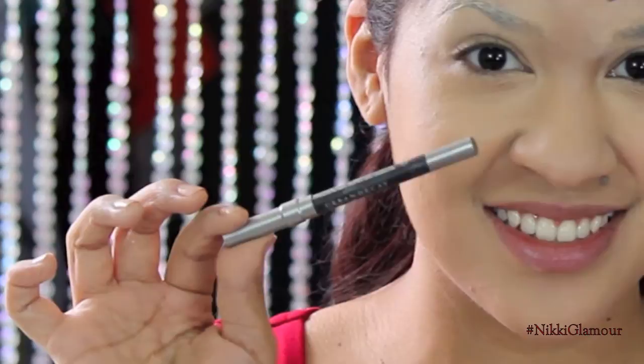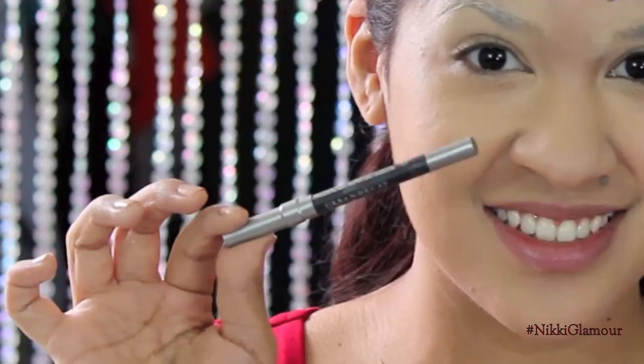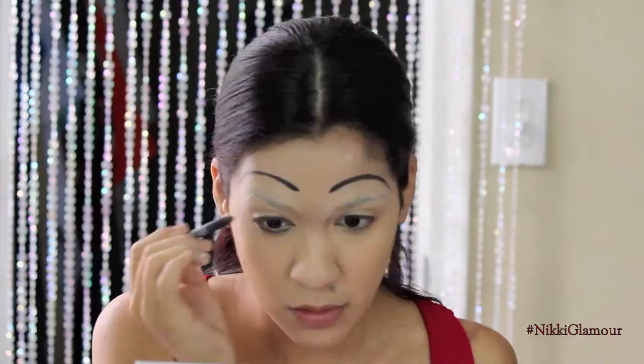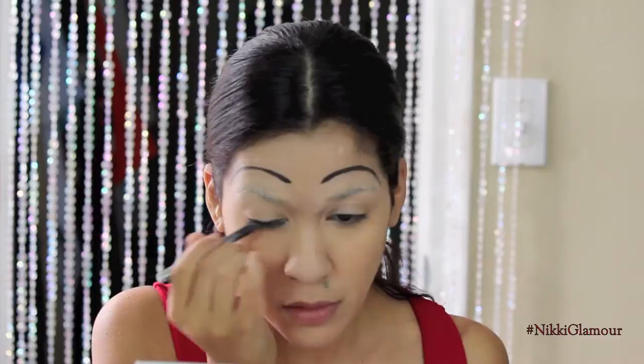Now going in with my Urban Decay 24 Hour Glide On Pencil in Black, I'm going to be applying this under my lower lash line and on my upper lash line in a complete circle. This is going to round out my eyes and make them look nice and round instead of almond-shaped. Don't put any of this in your waterline because we don't want to close our eyes — we're just trying to make them nice and round, so just go around the rims of your eye.